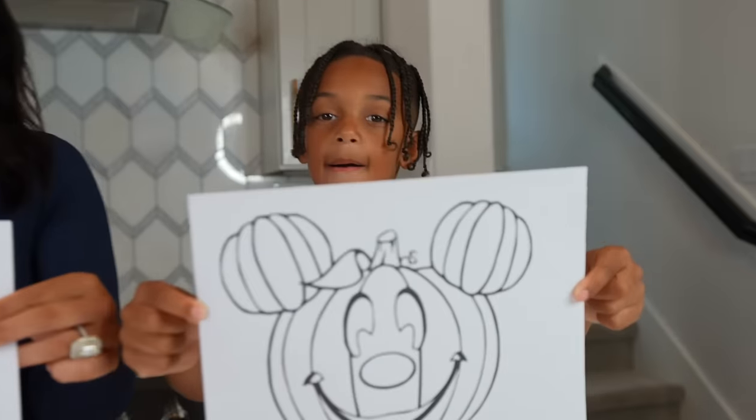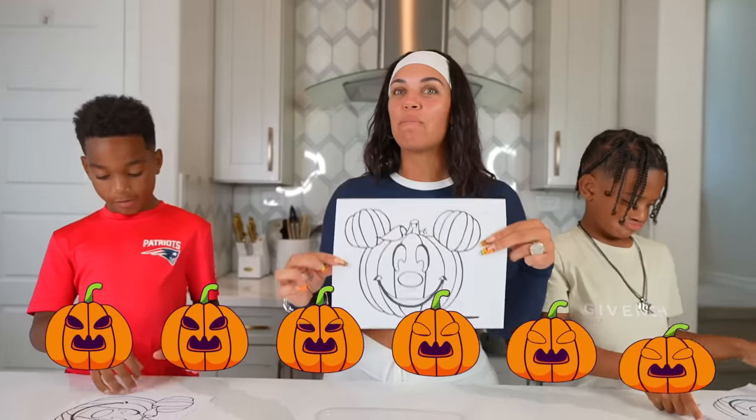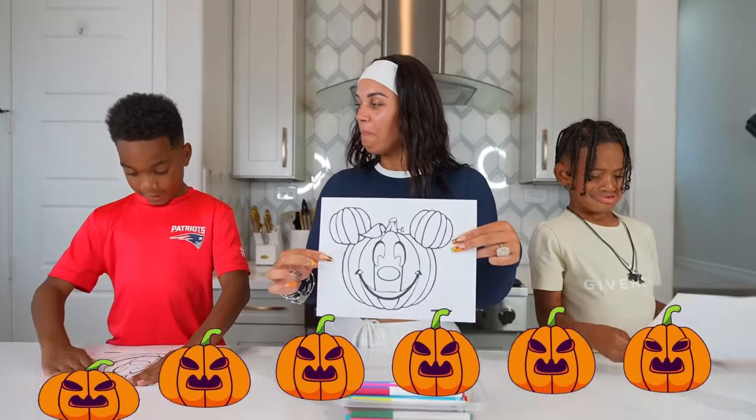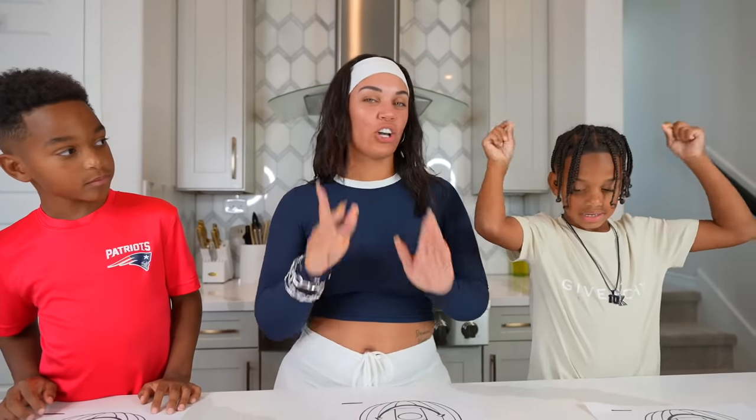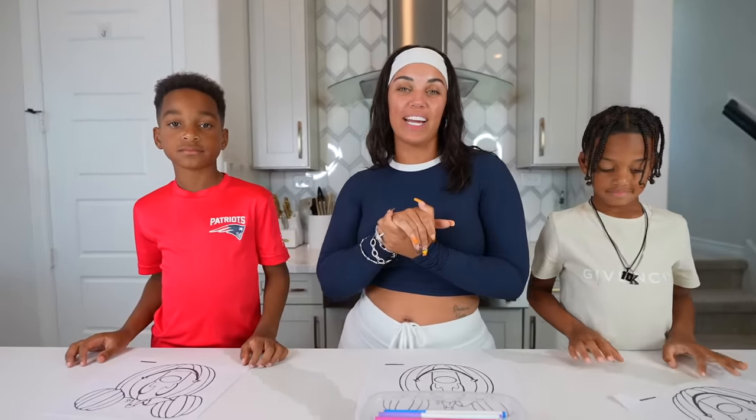Do y'all know who this is? Yeah. Who is this? Pumpkin needle. No, this is Mickey Mouse, but just in a pumpkin version. Isn't that cool? Yeah.